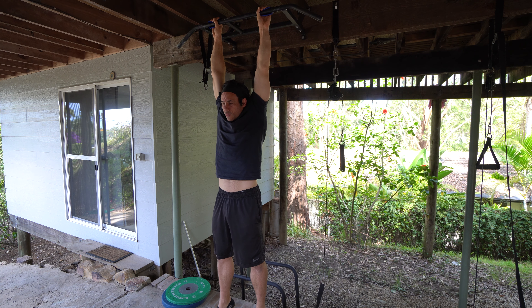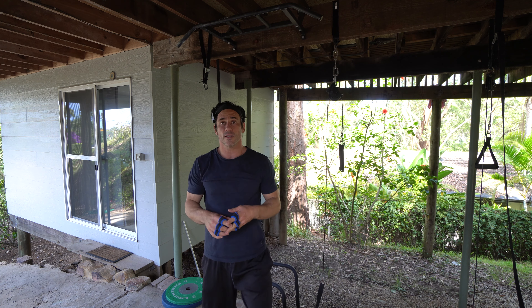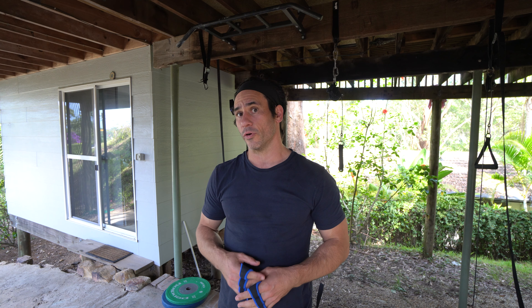I always start with a passive hang, and this is where I recommend everybody start with their hanging. A lot of people don't really know how to get started — this is where I would start. You might not even be able to do 60 seconds; some people can't do more than 10 seconds when they start, and that's fine. What you do is try to accumulate 60 seconds — that's your first goal. If that means you can only do 5 or 10 seconds, do 6 or 12 sets of whatever you can manage to get 60 seconds total.